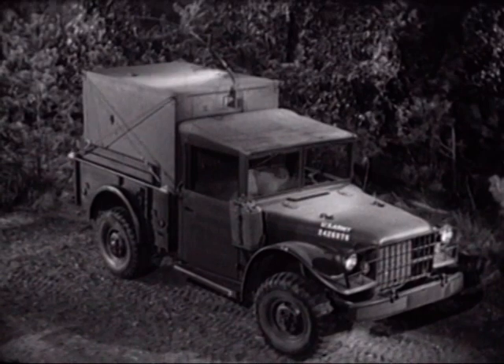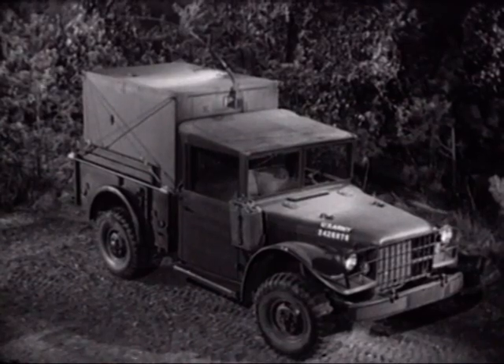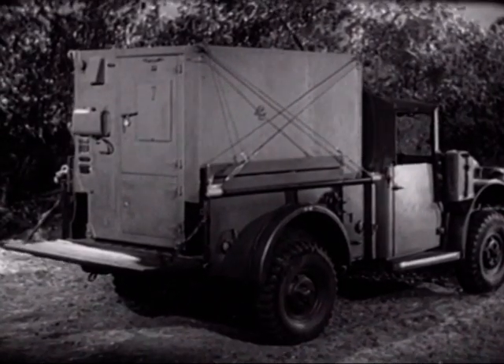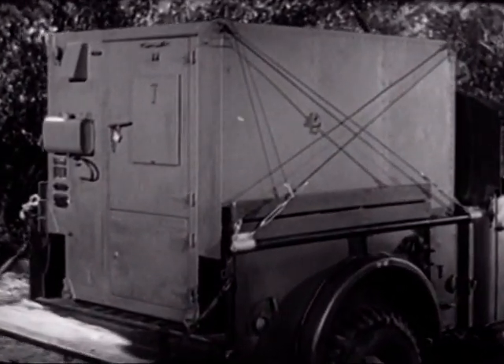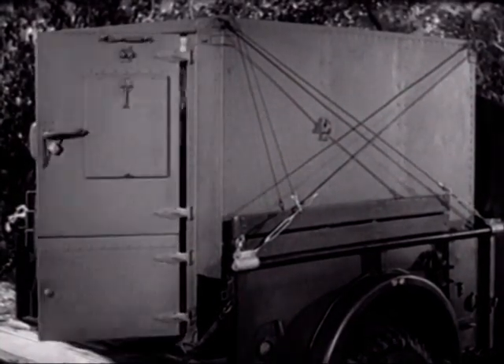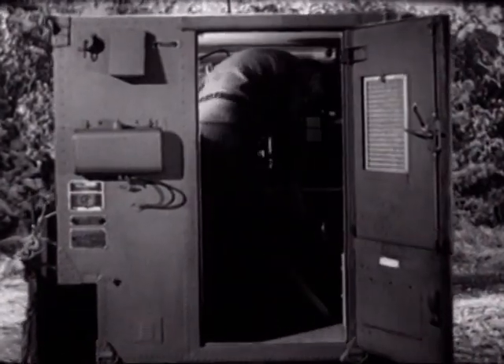You are looking at a shelter mounted on a three-quarter ton truck — both are standard United States Army equipment. The shelter is small and compact but big enough for its purpose, for it houses one of the smallest radio teletypewriter units available for tactical communications. Let's look inside.